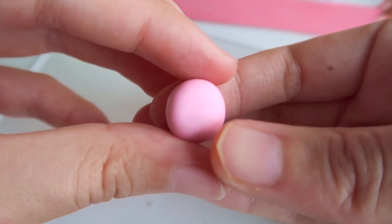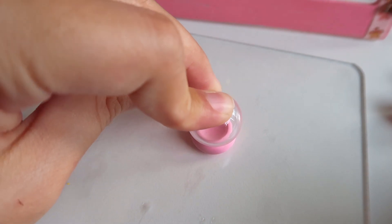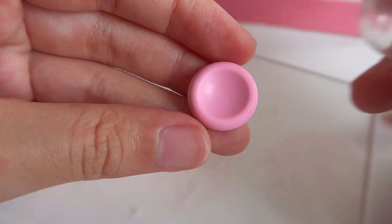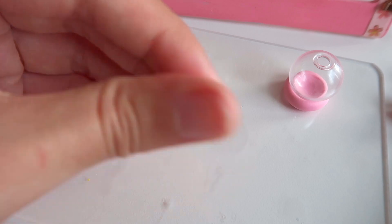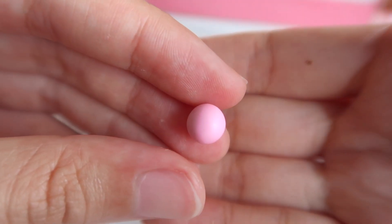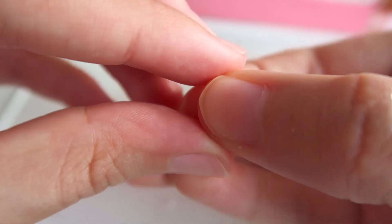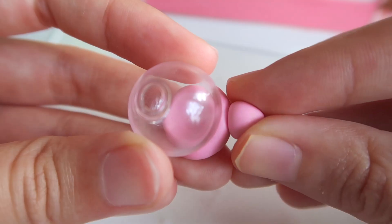Start off with the pink base where the globe will be sitting on — this is also the body of the turtle. Flatten out a ball of pink clay and press a globe firmly into it. Gently remove the globe from the clay, then place it back on just to maintain the shape as you are making the rest of the turtle. For the head, roll out another ball of pink clay, pinch the sides of one end, then flatten it. Stick this on the side of the body.